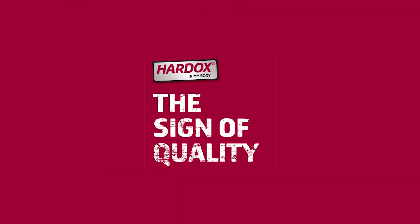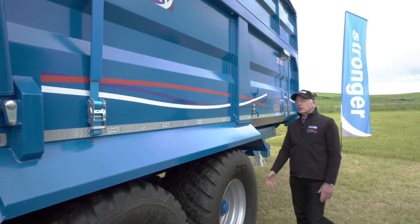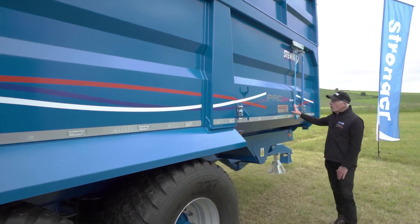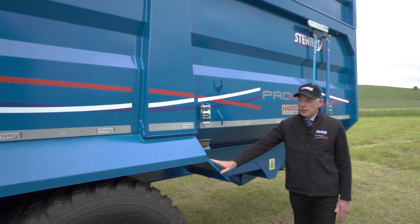We have been part of the hard ox in my body scheme since 2013. We have been licensed by hard ox on Swedish steel to display the hard ox in my body decal on our trailers because they have a complete hard ox body with sides, floor, and mud guards.